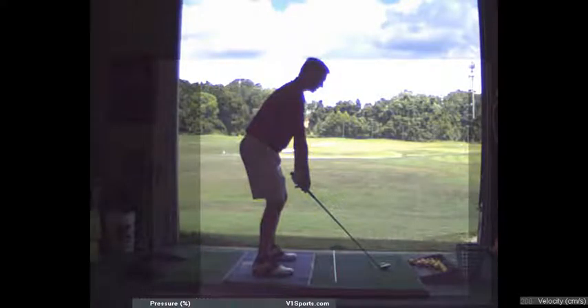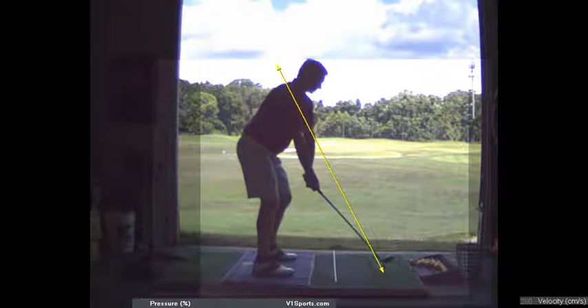Right now your golf club is aimed right over here — look at that. And that's exactly where you're hitting it, yeah, that's exactly where it goes.